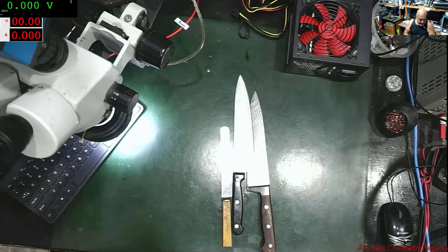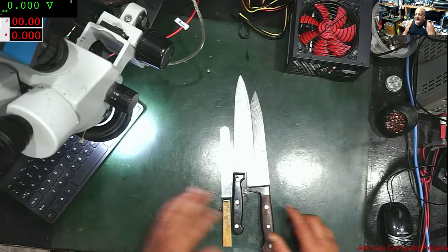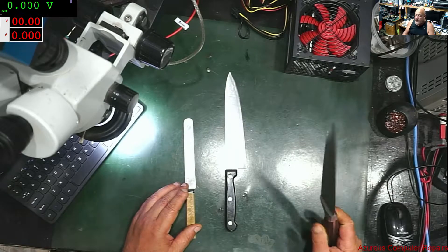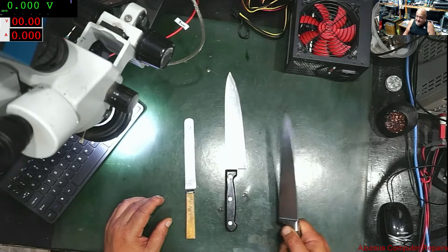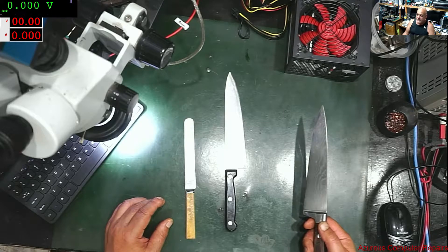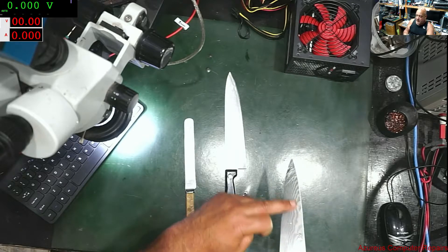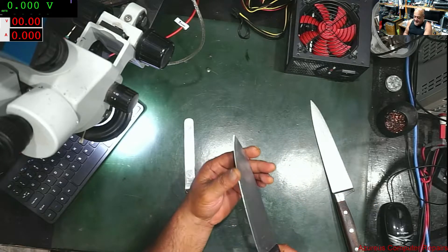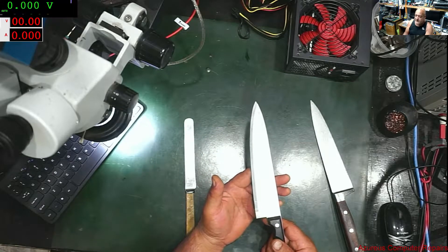Today's video is about knives. I've got three different kinds of knives here. One is a Japanese folded knife — it's a very expensive knife. As far as I know it's been folded 100-and-something times, hence the mottling on it. This other one is just a cheap knife, and I'll get to the sharpeners I have available later.